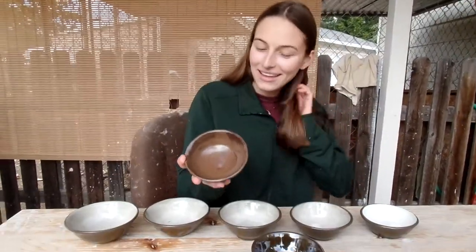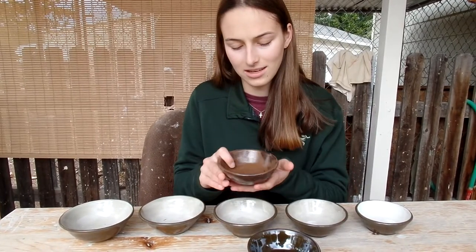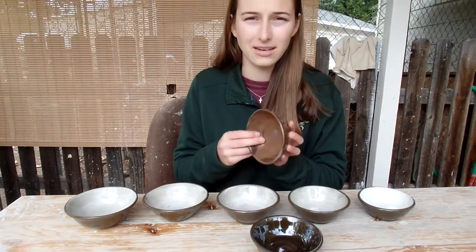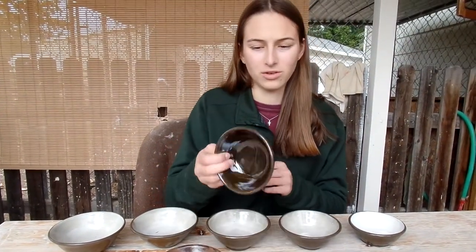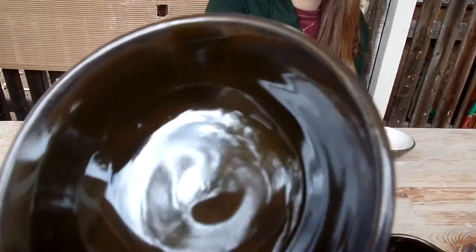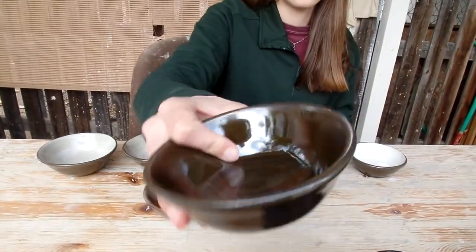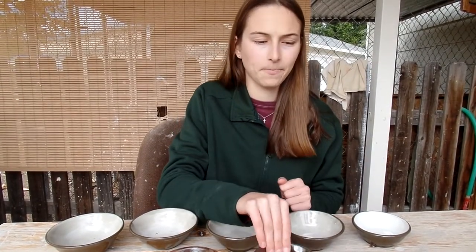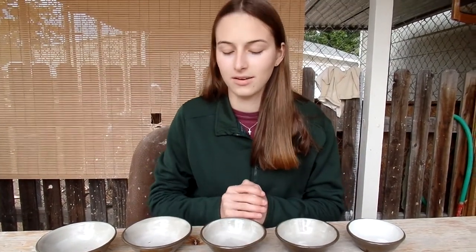The black clay was kind of unfortunate. I think it needs different glazes or the glazes need to be applied differently. This is the only one that really turned out good, and it's kind of a weird color — it's like this black color basically. I think the black clay just turns everything darker. Hope you enjoyed this video and we'll see you on the next one.